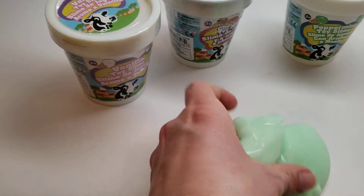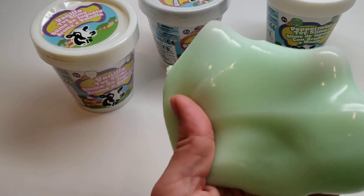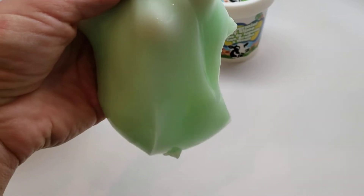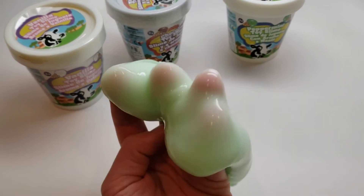The slime itself is scented, and it's kind of like the wiggly, jiggly slime that you can drip, and it kind of oozes over your fingers, but it smells really good.